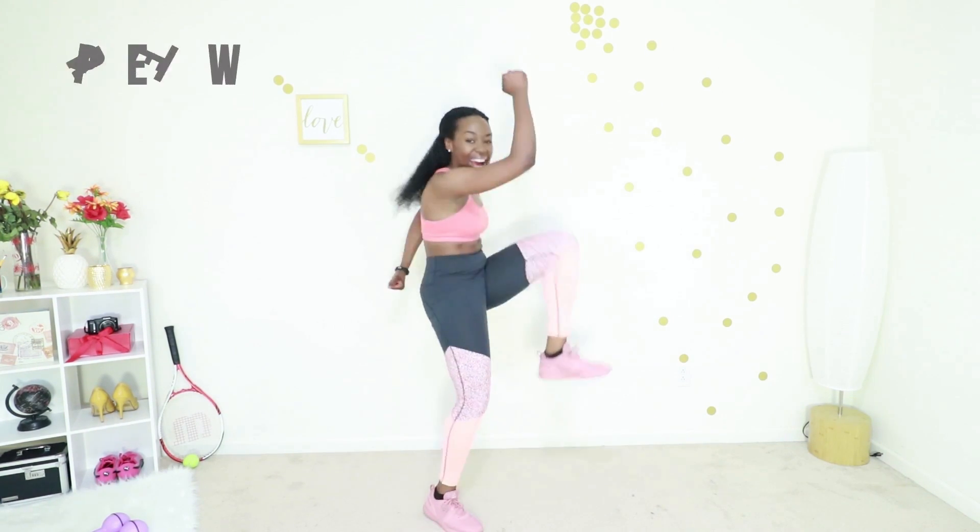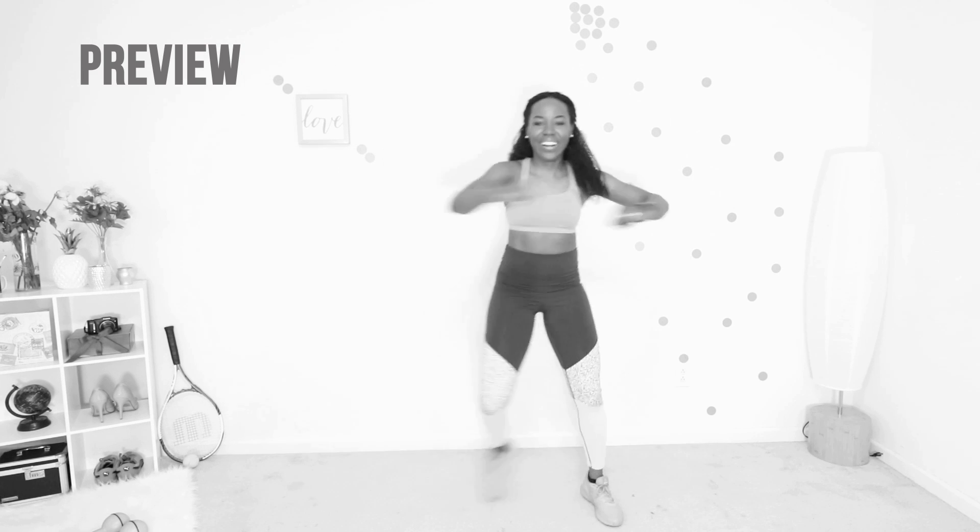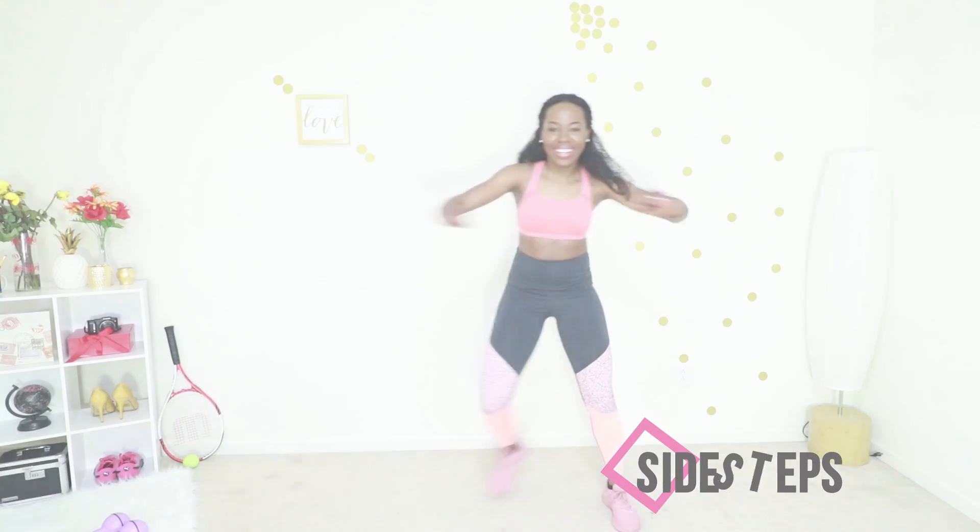Last move — side steps. Just go side to side, big steps, big motion with your arms. If you're too tired, don't do the arm motion, but if you've got it in you put those arms in and let's just get it done. Thirty seconds of this — I know you can, let's do it.